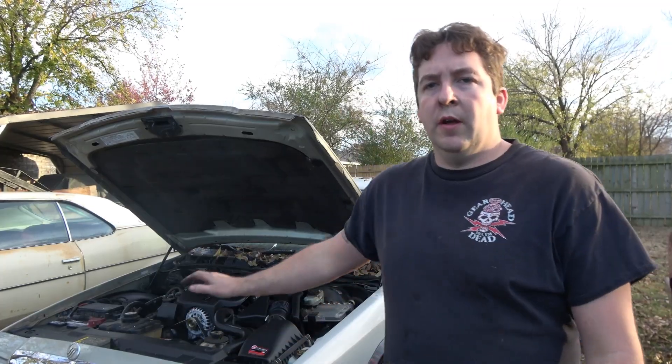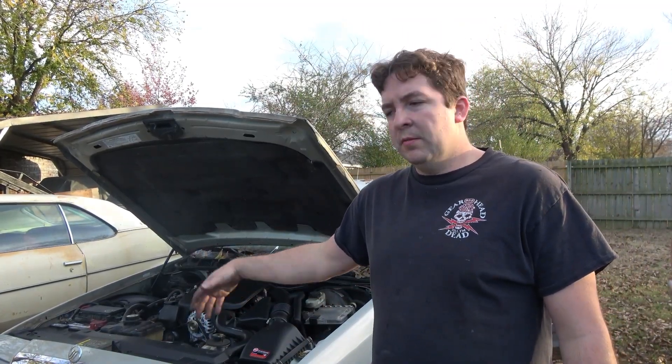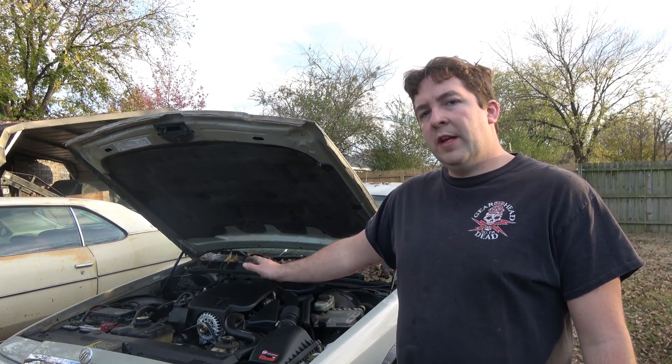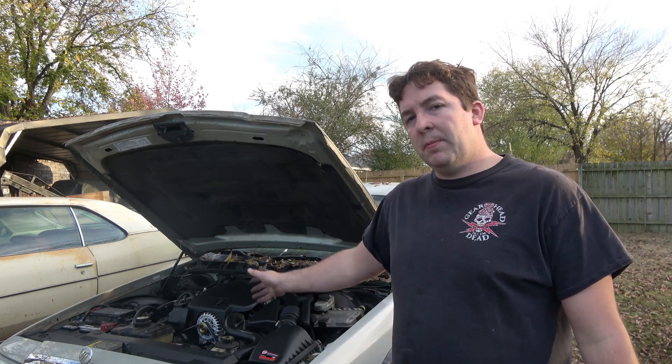It's running. The alternator gauge is right where it should be. Turn everything on — it's right where it should be, so it's working good. That's all we can ask for. This shows you can do this at home by yourself with just simple tools — no need to take it to the shop to replace it. Buy an alternator yourself and do it yourself. I hope this information proved helpful. As always, thanks for watching.